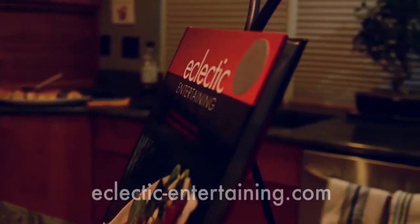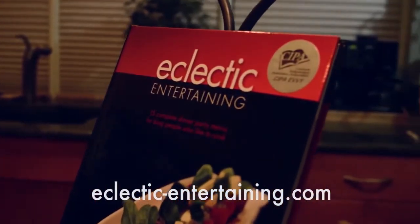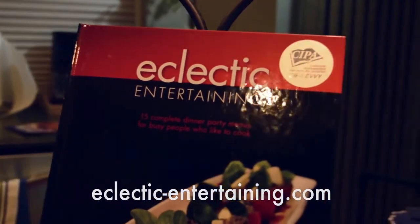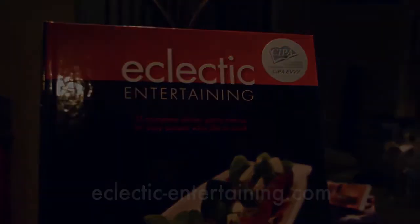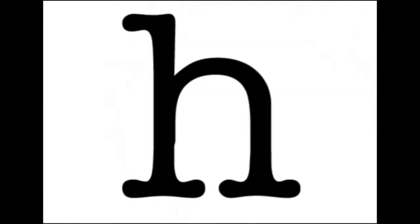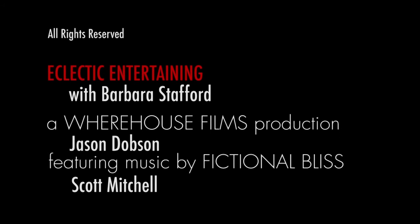Thank you for watching this episode. Please be sure to subscribe to my YouTube channel, like me on Facebook, and follow me on Instagram at Eclectic Entertaining. Also, check out my website for more easy and elegant recipes. I'll see you next time. Bye.